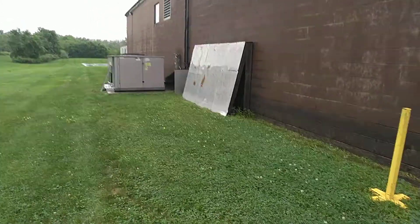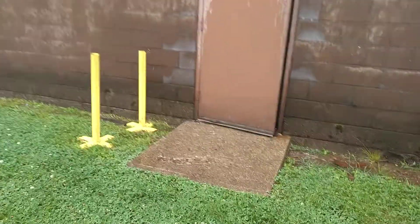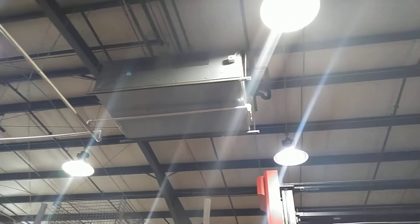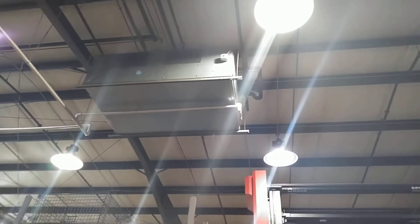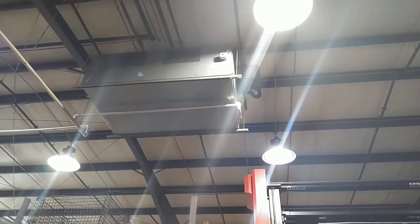So we're adjusting all of them and we're going to take you inside and up on a lift and show you how we do that. I'm going to take the ride on the lift and then we'll show you what we're doing up in the air on this air handler for the unit we're currently working on.